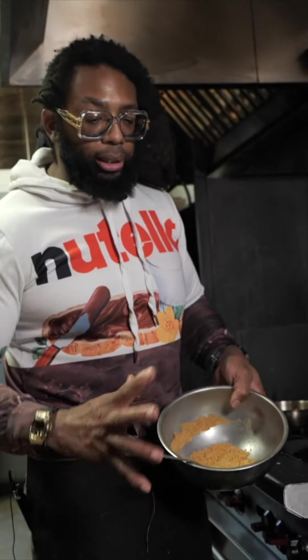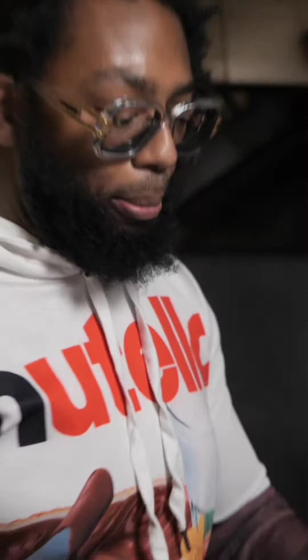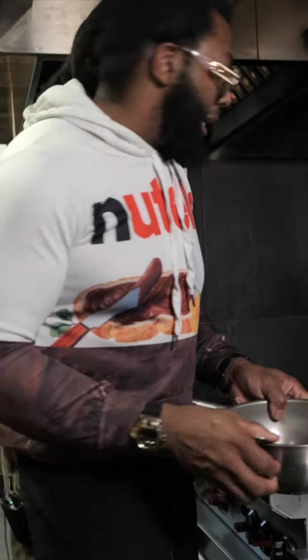Originally I was going to take honey-made graham crackers and crunch them all up, but they made it already crumbly. So I'm going to add brown butter to this and put it in the oven, nice and toasted.